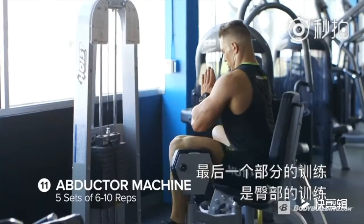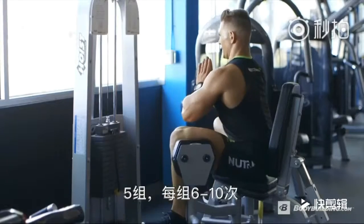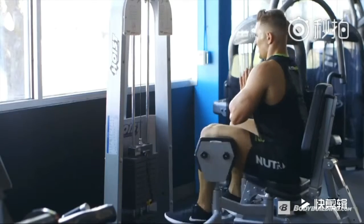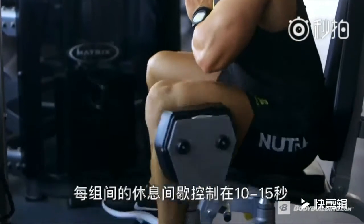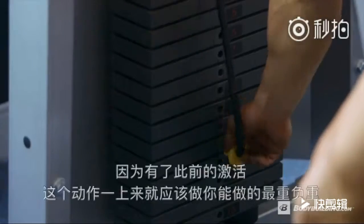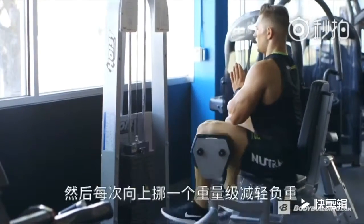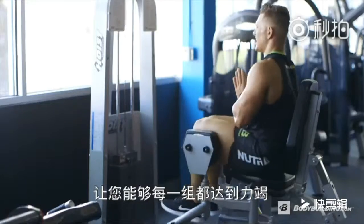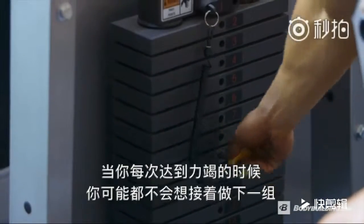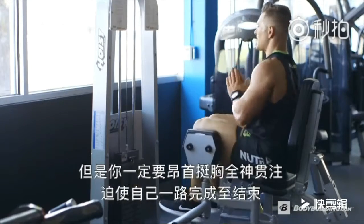Last up on the list for legs is glutes. We're going to start on the abductor machine — five continuous sets of six to ten reps. Each set, you should only have around 10 to 15 seconds rest in between. After a nice warm-up, start at your heaviest weight and move up the pin stack, causing you to go till failure every set. After each set till failure, you're not going to want to move on to the next set — but get your head straight, focus, and get it done.